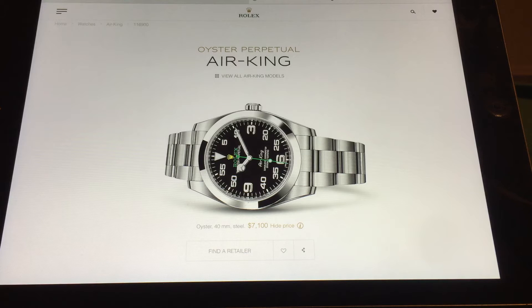It looks like a blend - a blended Rolex. You throw in a little Milgauss, throw in an Explorer, throw in an Air King, add some green, add some yellow, some lime, some lemon - boom, you've got an Air King. It doesn't look like it has its own identity, its own DNA.